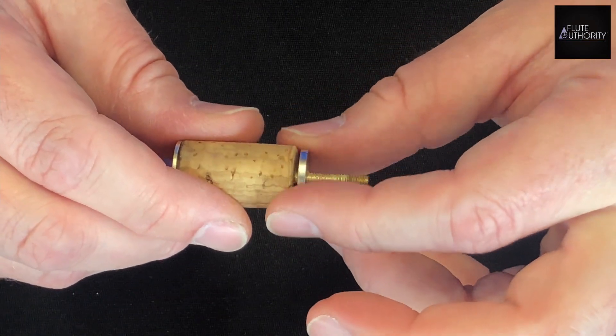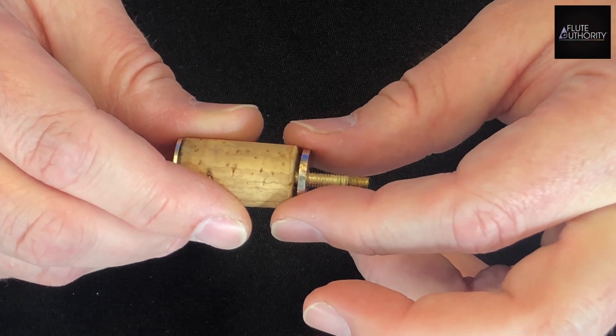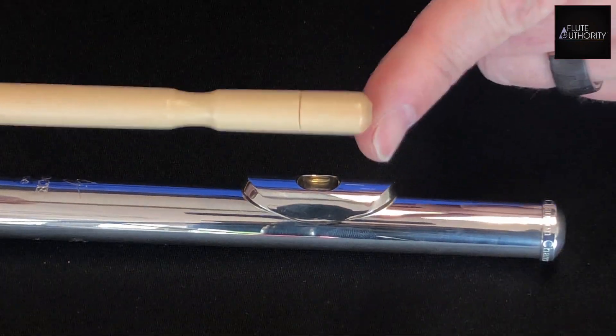If the upper stopper plate separates from the cork, you will often hear a buzz or a rattle while playing. If you notice that you're having intonation problems between the octaves on your flute, take the cleaning rod that came with your flute.